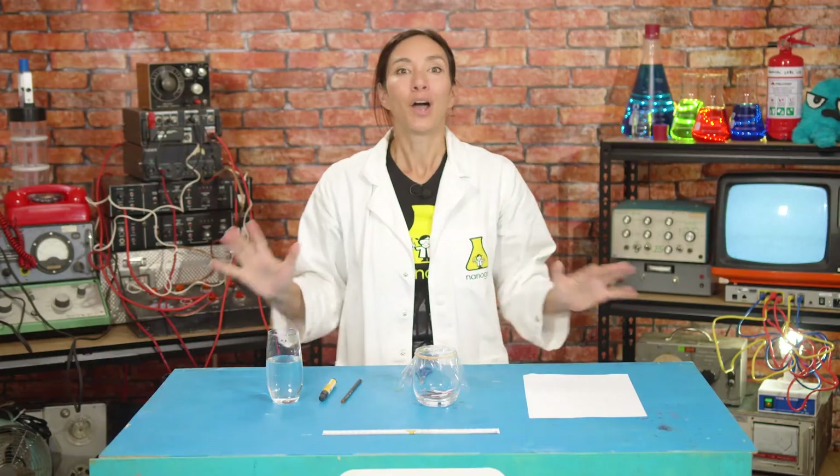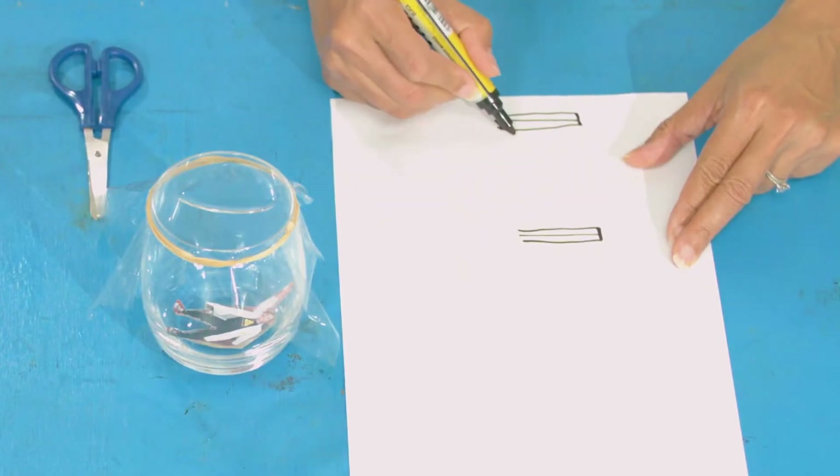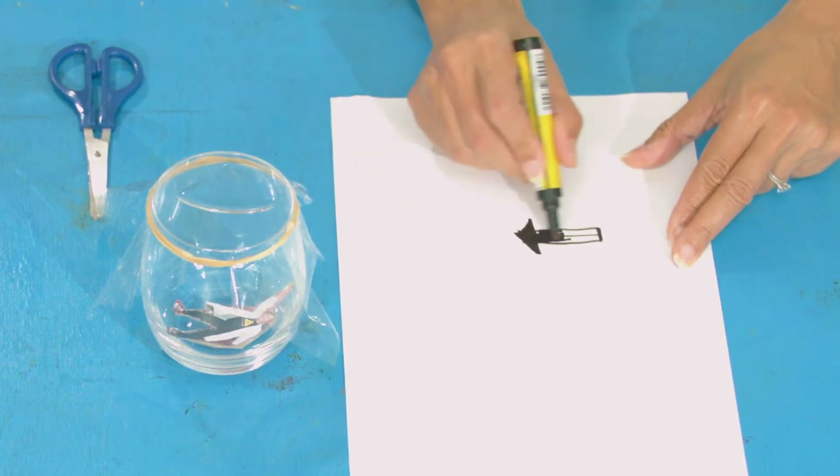Even though we know that this pencil isn't really bent, we're going to use this knowledge to create a superpower to confuse the baddies. Let's say that there was a baddie and they asked us for directions. We wouldn't want to lie because that's not very nice, but we also wouldn't want to help them. So why not use refraction science to muddle them? On a piece of paper, draw two arrows facing the same way, one above the other — like this.